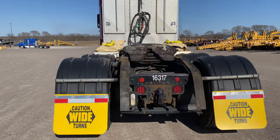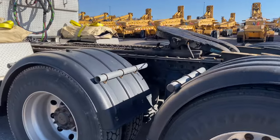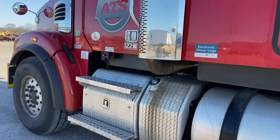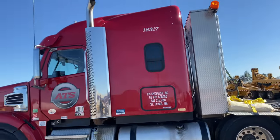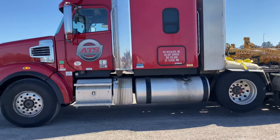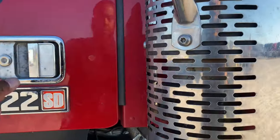I got two speed reins on it. It needs some grease on that fifth wheel, but I got two speed reins on it and everything is basic. So as you can see, this truck got a one on it up there. So I'm a company driver this time. Last time I was here I was a lease driver. Now I'm a company driver.